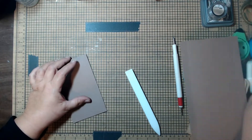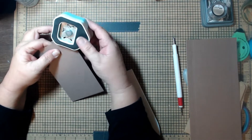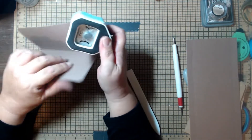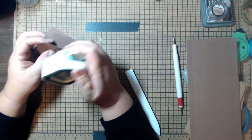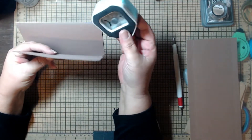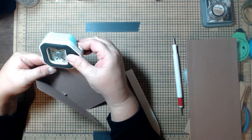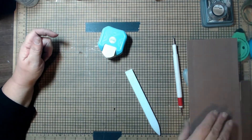If you want to round the corners on this one, you're going to have some folded corners and some open corners, so go ahead and round all of those. Then set this to the side because we're not ready to use it yet.